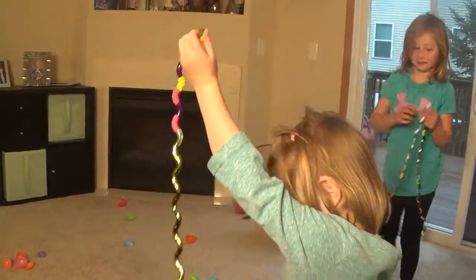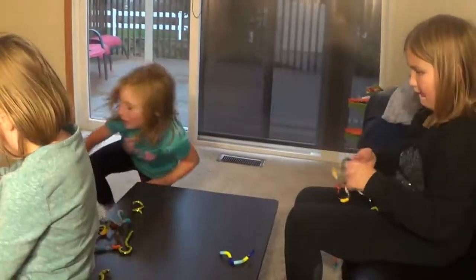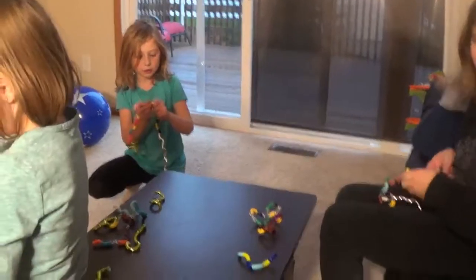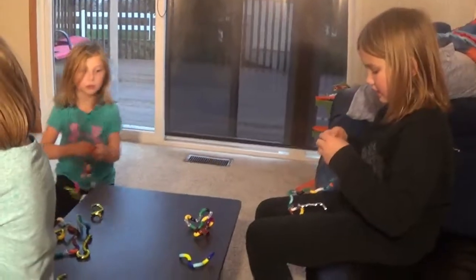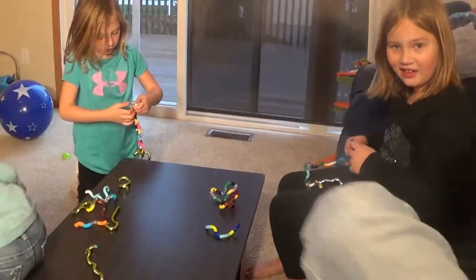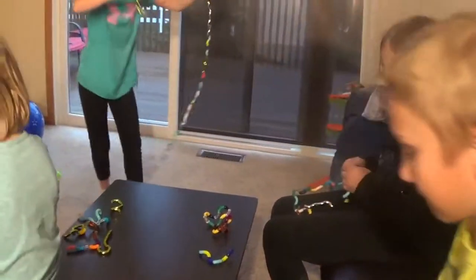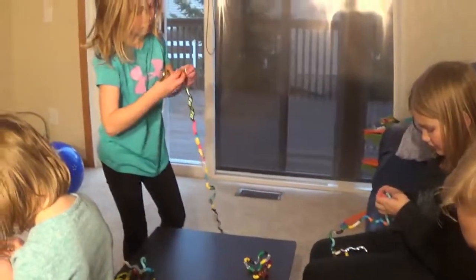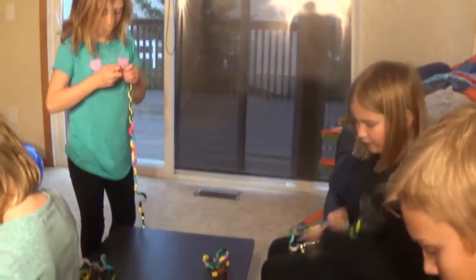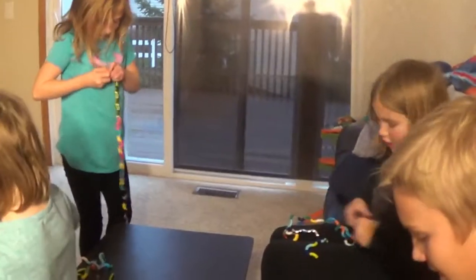I want them too. Did you just buy a bunch? No, Zuru sent those to us. So thanks to Zuru for sending us all the Tangles. All right, we're going to sign off for now. Keep playing with your Tangles and we'll see you next time. Don't forget to like this video and subscribe to our channel. Thanks for watching. Bye!